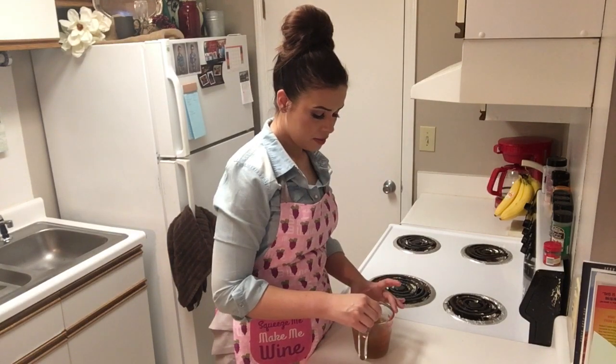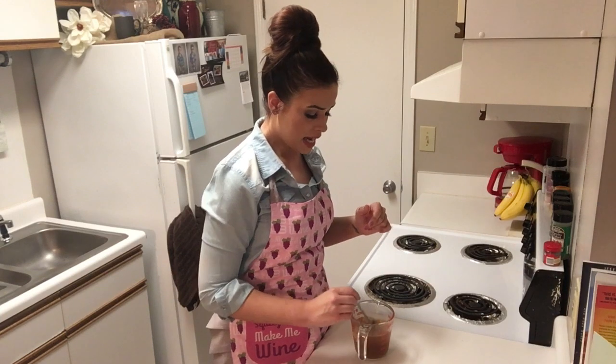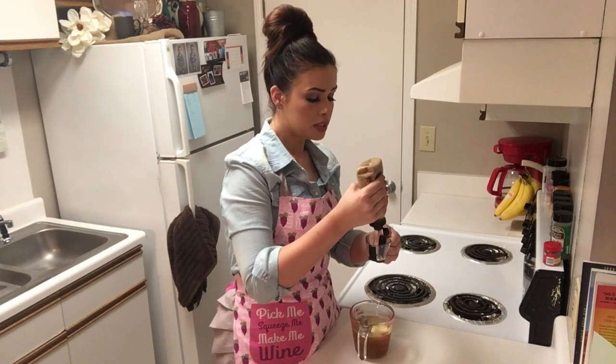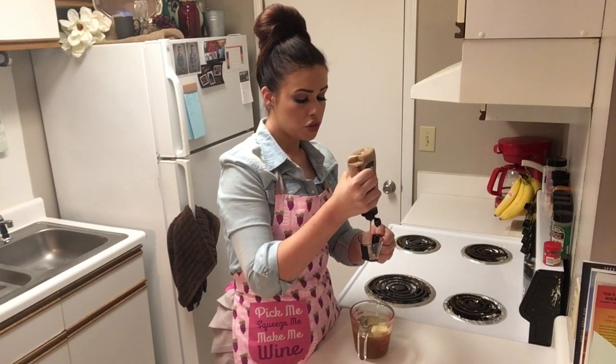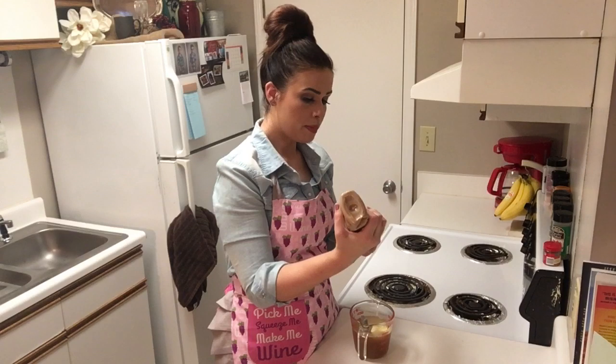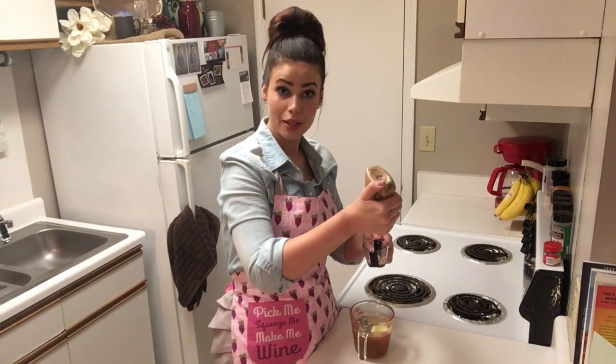Stir that together, and then I'm going to add a couple of cubes of butter. This is the mixture we're going to pour over our rice, so I like to add that butter just to give it some extra flavor. Now we're going to add two tablespoons of mustard. You can pretty much use whatever type of mustard you prefer — I'm just using a basic honey Dijon mustard, it's what I had in my fridge.